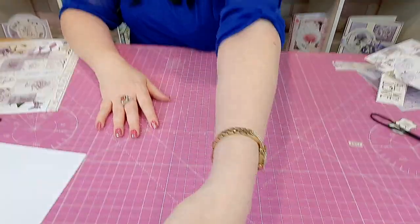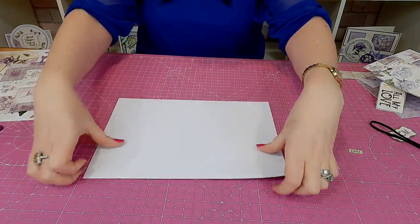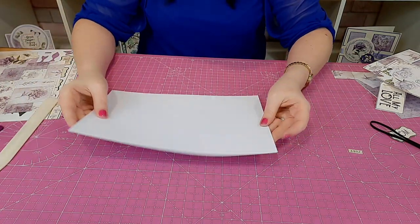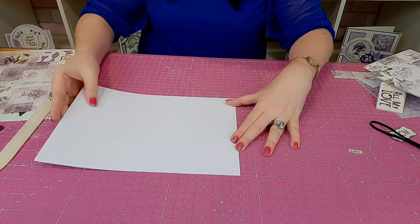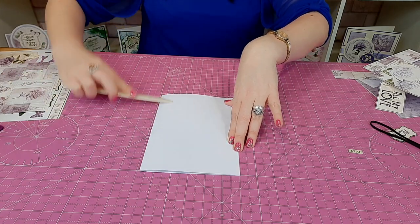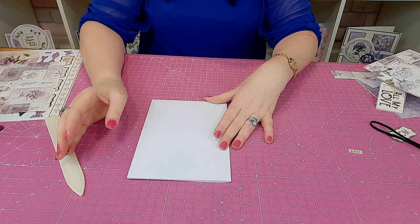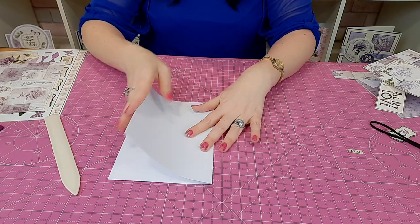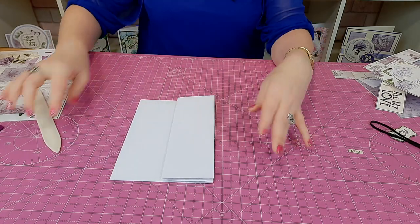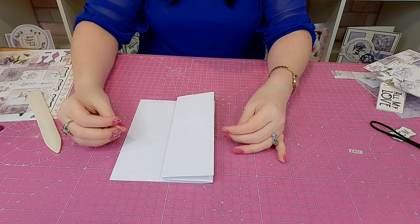To get started you need a base card. I have an A4 card blank here. You don't really need to measure — it's all about the fold-back concept. I'm folding this back to make a card blank, which turns an A4 into an A5. To create a fold-back, all you do is fold it back. Whichever size card you use, this is your starting point. You can use a square card to make them smaller, or go larger.